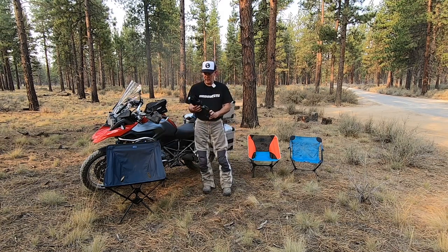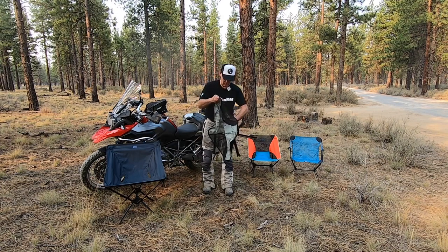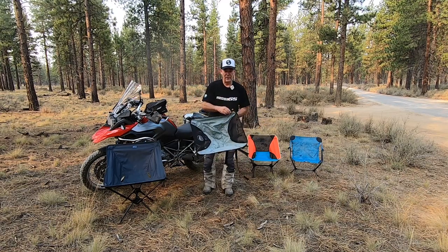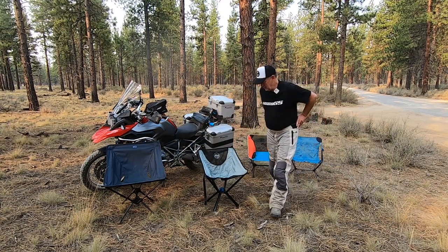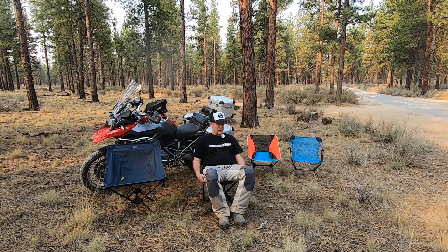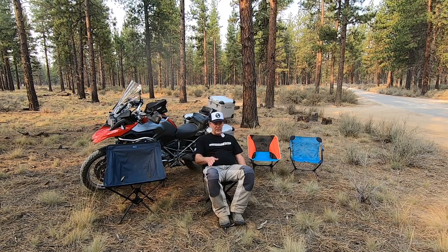Our last chair is this Click Chair. By far the easiest chair to set up. Nice chair. This chair is the heaviest of the four at 3.7 pounds, about 12 inches off the ground, with super easy setup.